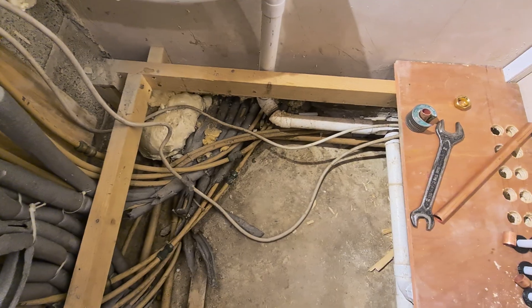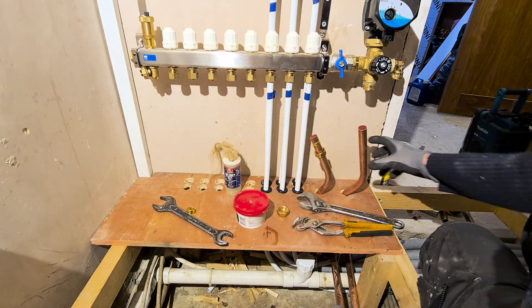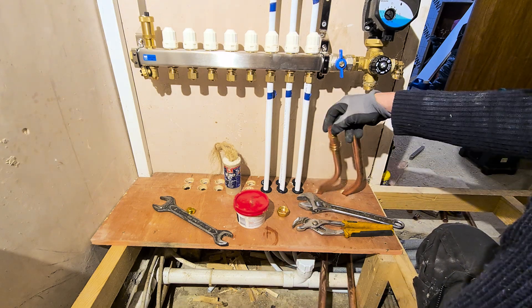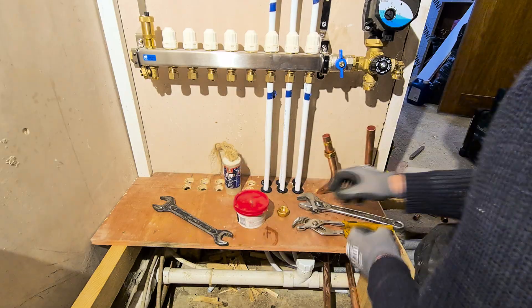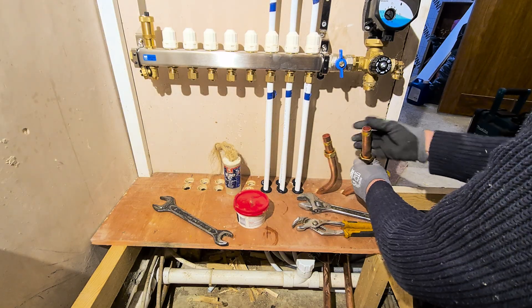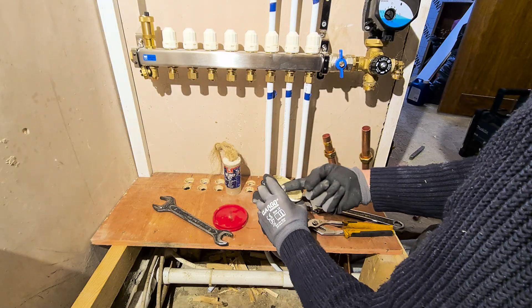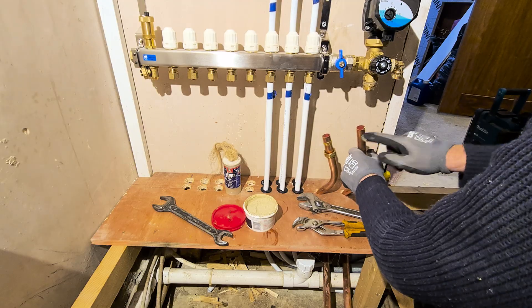I've progressed things a little, so now we have to make up these pipes. I have these soldered in — these are the same pipe and we're just going to make them on now. We need another compression nut and a ring. Now we need a bit of stuff called boss white — it's jointing compound.